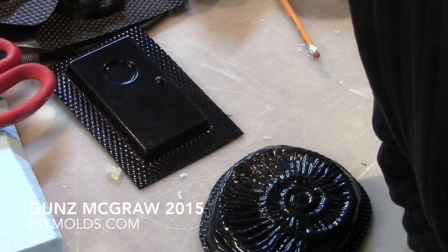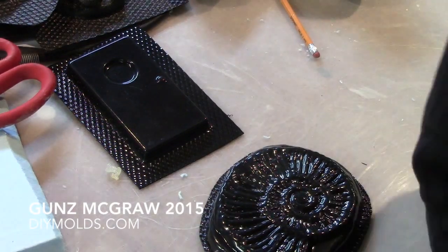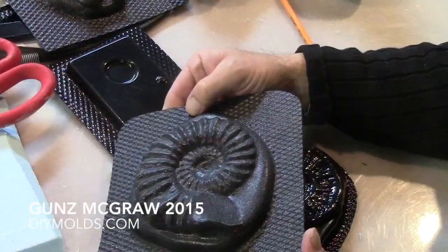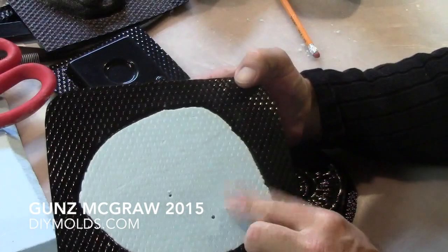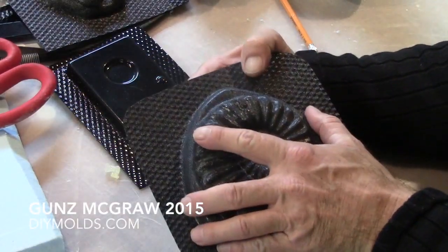I've used a lot of resin in the past and plaster, but I learned this little trick working with foam. So this was the first one I did. I just let the foam right in it, I pulled hair side up and I pulled molds off it from that.